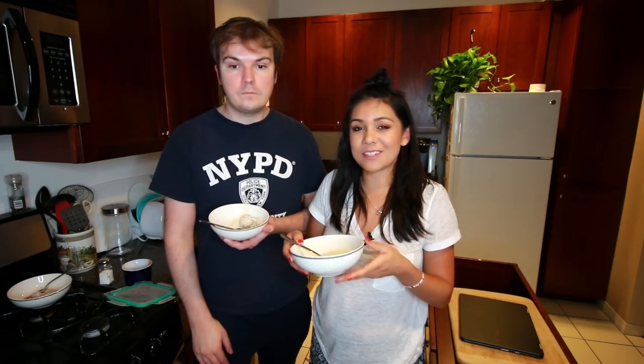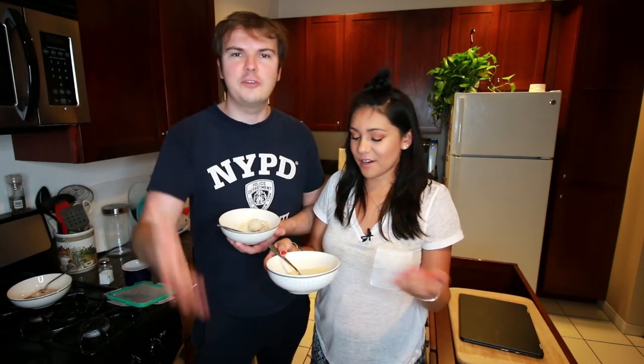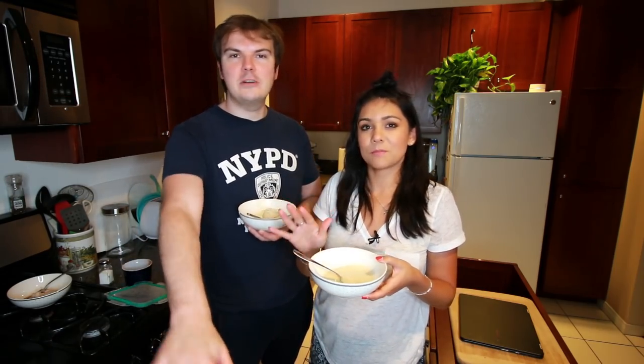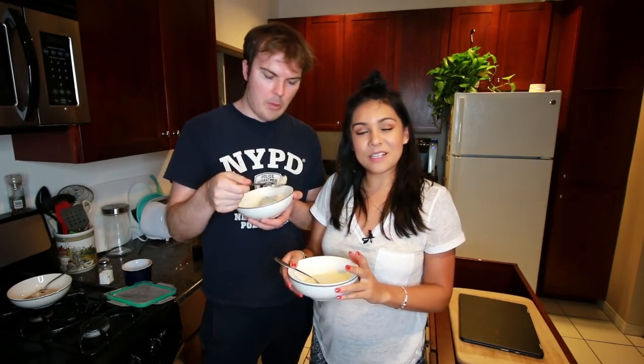What a successful Tasty Tuesday! It's muy bueno. They don't deserve all this in one video — you don't deserve it. Well, you got it. You should be paying for it. We love you. Please subscribe so you don't miss any of this. And I will see you next time. Bye!